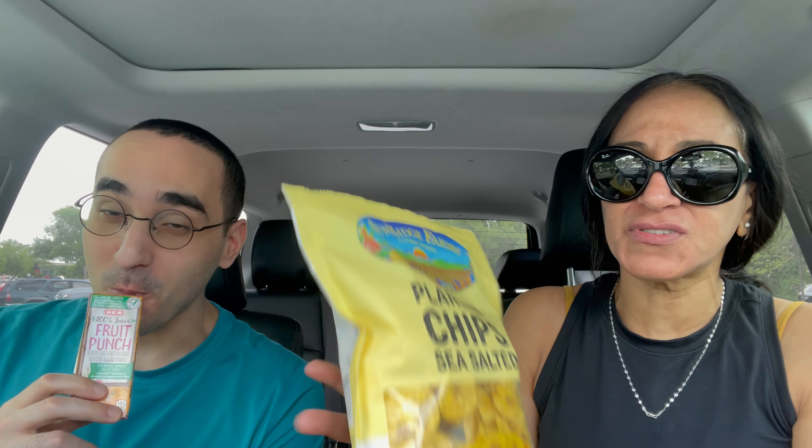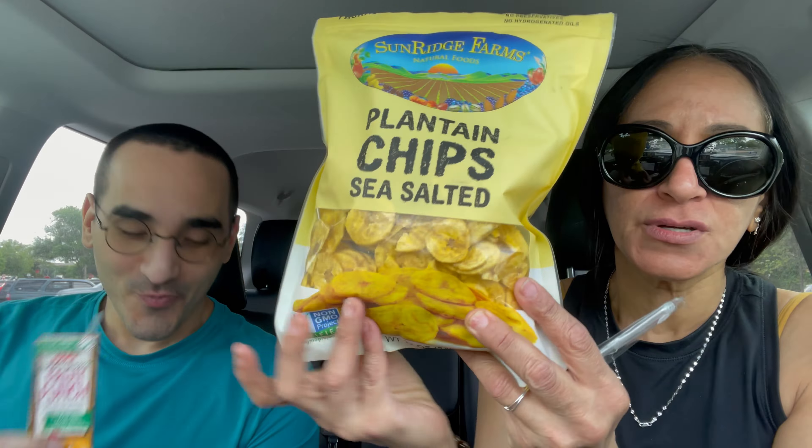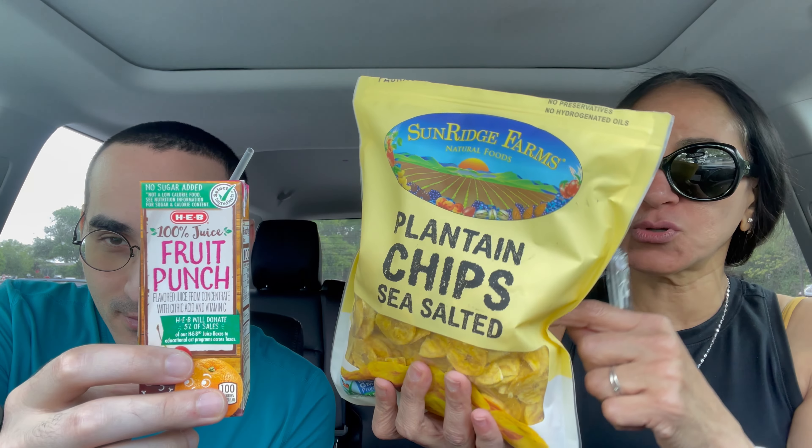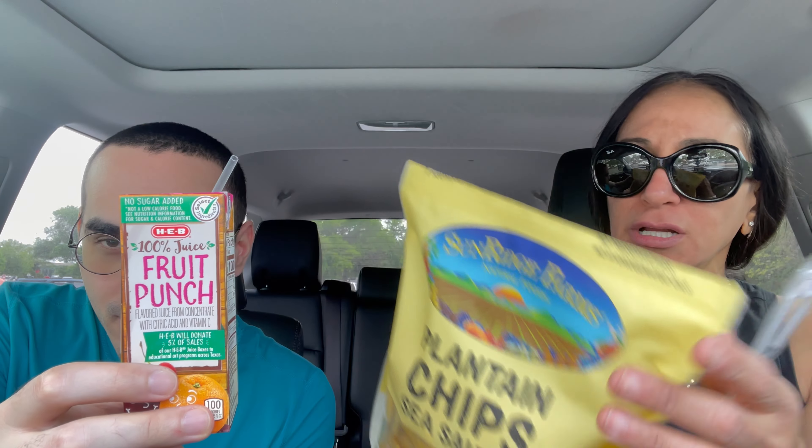I also got Sunridge Farms plantain chips. These are made from platanos - you fry them and they're supposed to be nice and salty, and they're really good for you. It says here that for 32 pieces it's about 150 calories, but you know what, I really don't care at this point - I just want some chips!